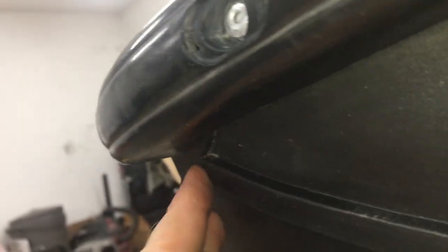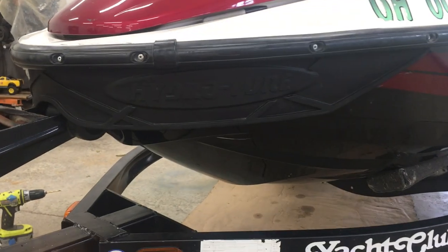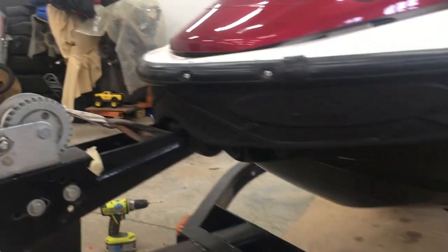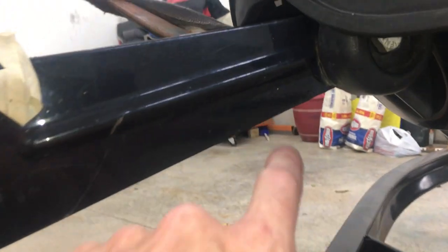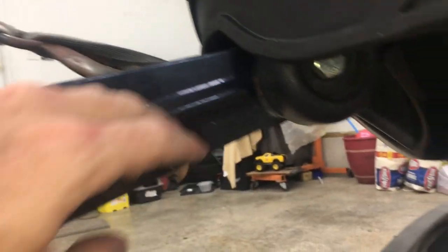I wasn't 100% flush in the very front, so I really had to press those washers on hard from the backside to make the rivets grab them. But overall it looks great. I'll get up to the lake and we'll see how it works. I will have to adjust the trailer a little bit — probably need to lower it by one bolt hole just to clear the shield a little better.